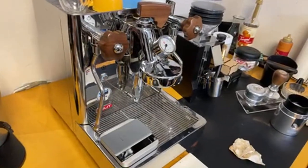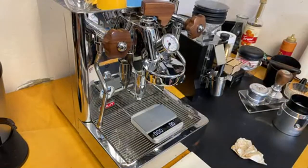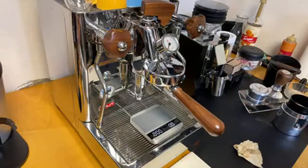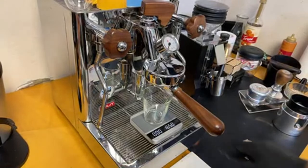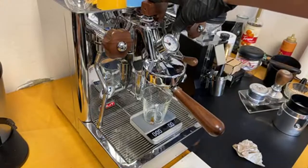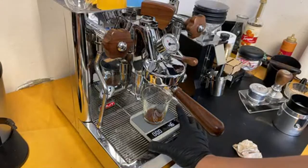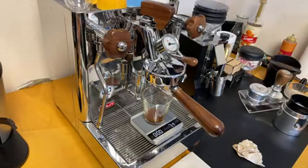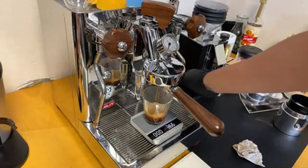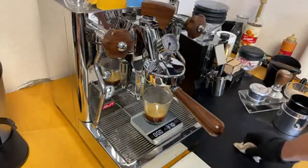I'm going to pull a 1-to-2 ratio, hopefully in line with the shot time. This is the Niche grinder. I'm already at 16 seconds... 30... 32 seconds at about 37 grams. So I got 32 seconds at 37 grams.